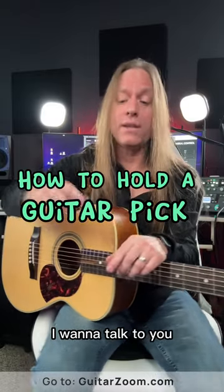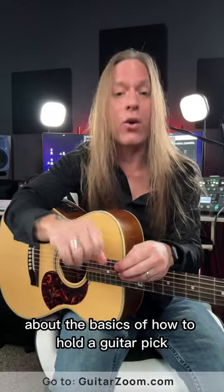Hey, Steve Stein here from GuitarZoom, and in this video I want to talk to you about the basics of how to hold a guitar pick.